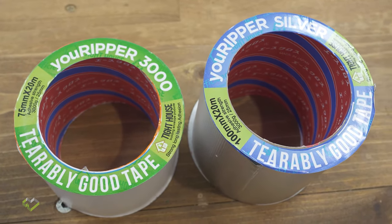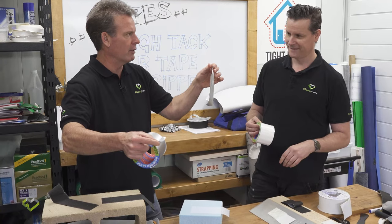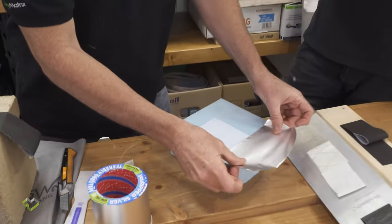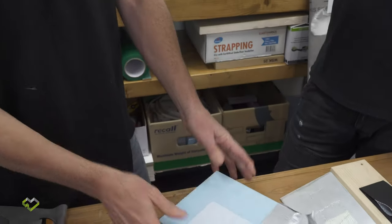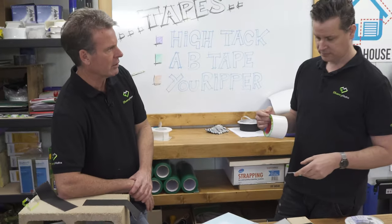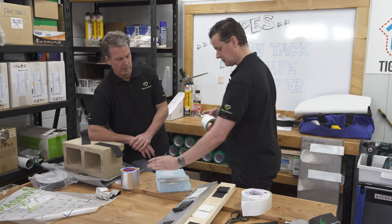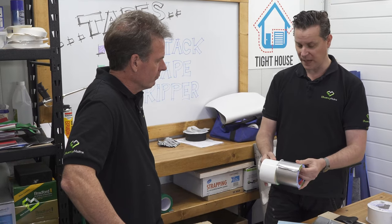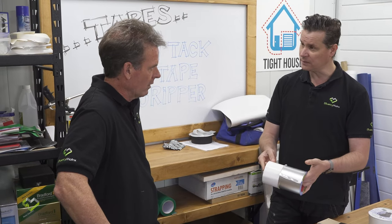This is where we have the U-Ripper tape range. Unlike Hi-Tac, these don't have a backing paper and don't carry the same glue load. We call them U-Ripper because they're nice and easy — you just tear them as you go. They're designed for taping over the joints of rigid insulation layers and rigid sheathing. They're a cheaper, UV-stabilized tape for external applications.